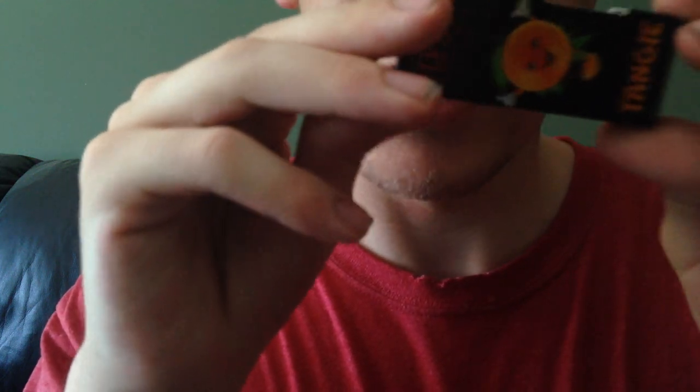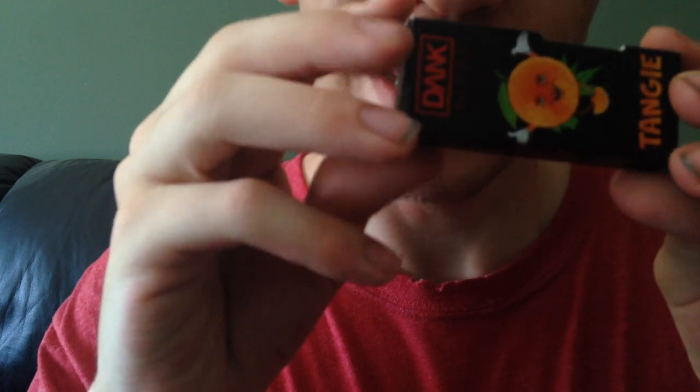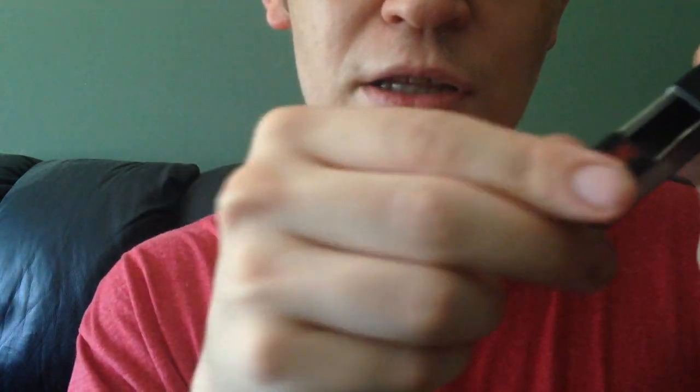I'm gonna do a review on Dank Vapes, kind of like Jimmy Jam the Dab Man — and I even have one of his flavors. I believe this one's the TANJI. The other one I got from my guy was rose gold, and it tastes more flowery. This isn't a proper review from brand new, but here's the box. I'm gonna show it every which way.